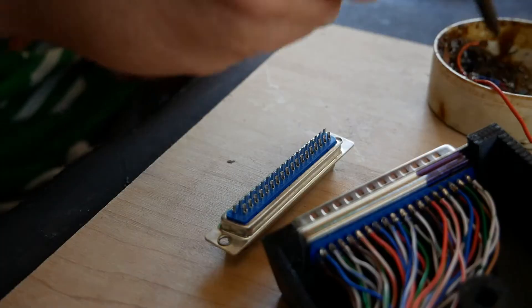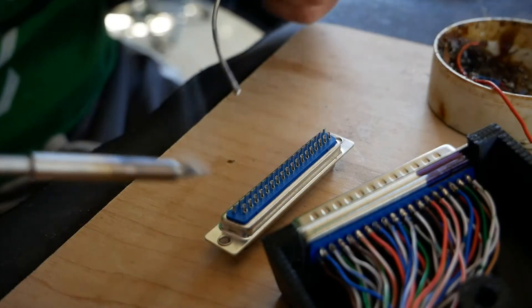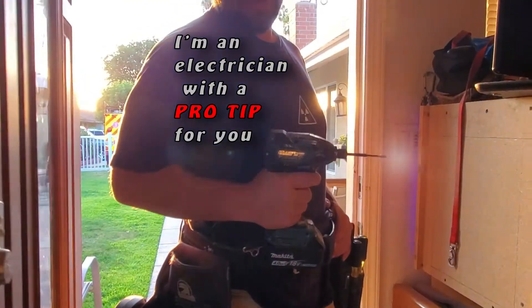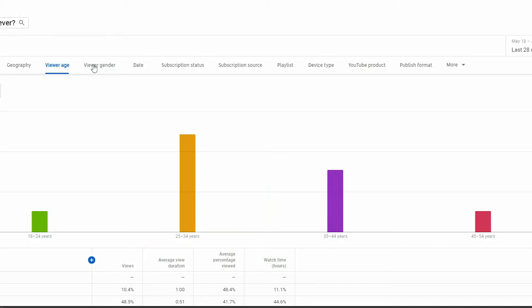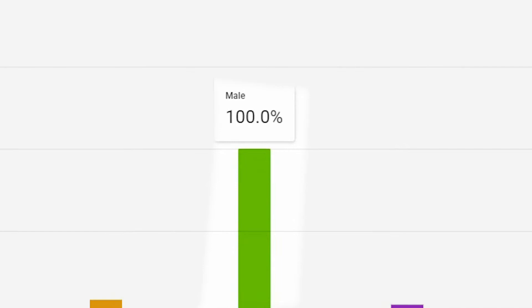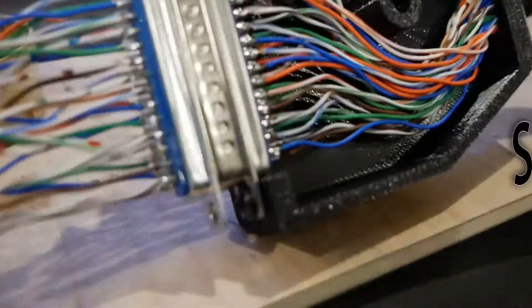All right, ladies and gentlemen, we're going to start a new playlist. We'll call it two-minute tips. And as of right now, I have no female viewers, so that shouldn't be offensive. Today's topic: strain relief.